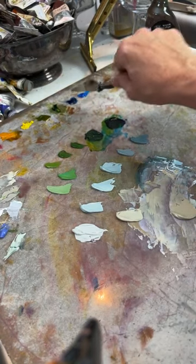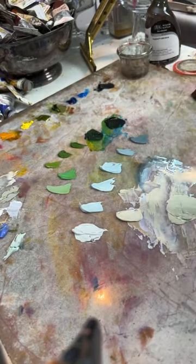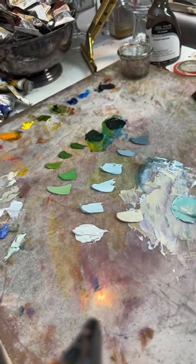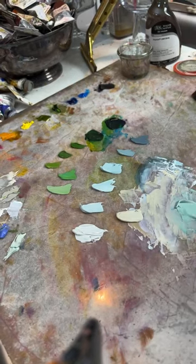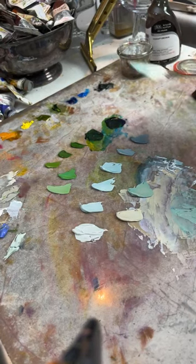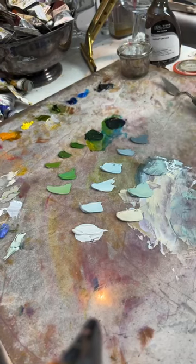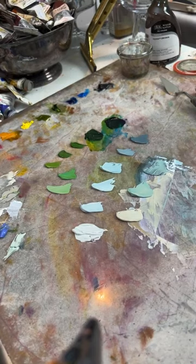I'm going to skew that by adding a little bit of phthalo blue green shade. Oh, that's really pretty — sometimes I want to just mix up a palette of colors and paint with those colors whether or not they're actually in the image. I've got whites, greens, yellows — I could probably almost do the whole painting with this palette.